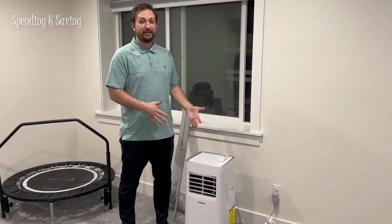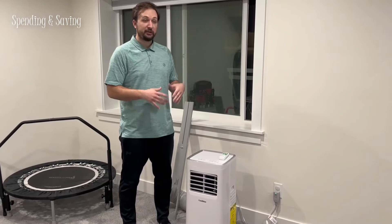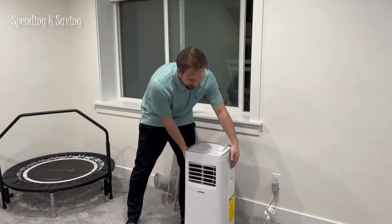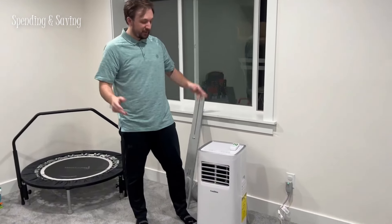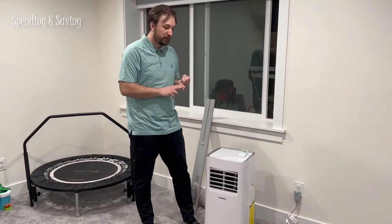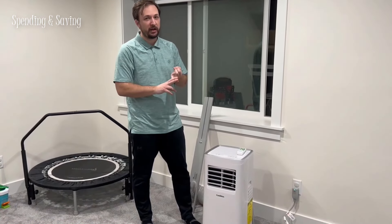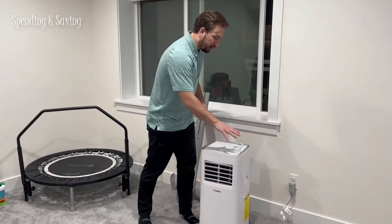I'm going to talk to you about the Coolplus air conditioning unit. It's portable, so that's the first feature I wanted to talk about — you can take it into any room. It has three different modes: a cooling mode, a fan mode, and a dehumidification mode.